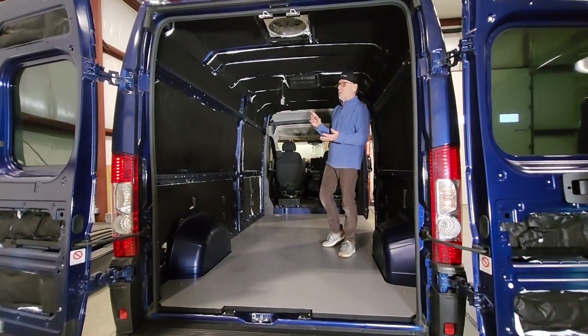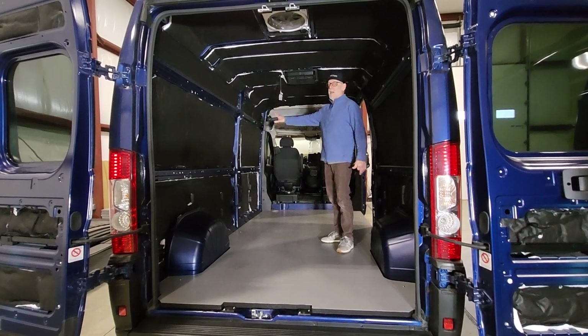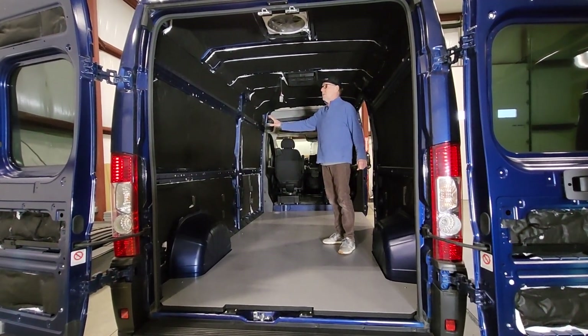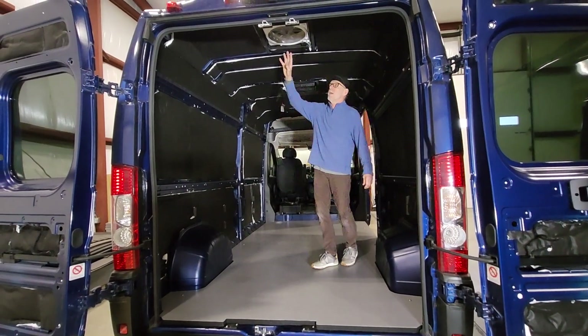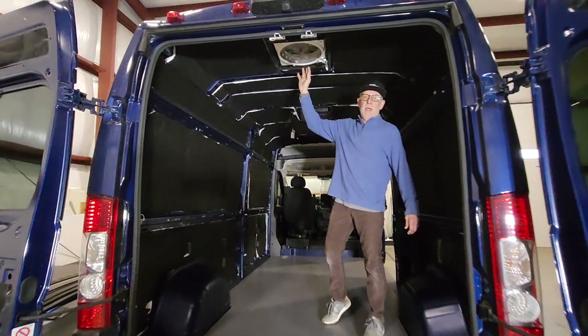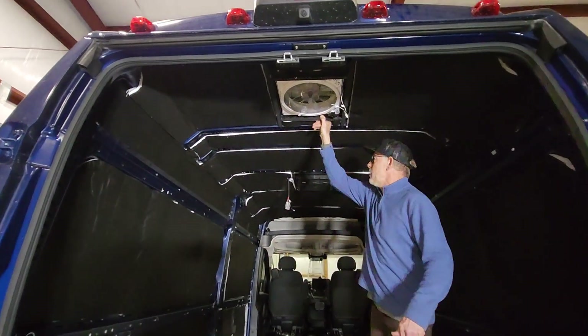Insulation — I have a tech, his name is Marty. He did a fantastic job putting this insulation in. This is SM600L. Marty also helped me put a Max Air fan in the back, and this is our framing for the Max Air fan, so super sturdy there.